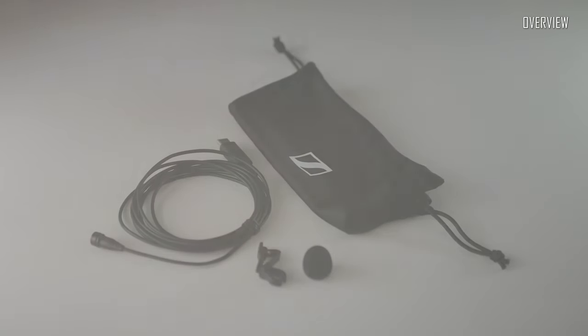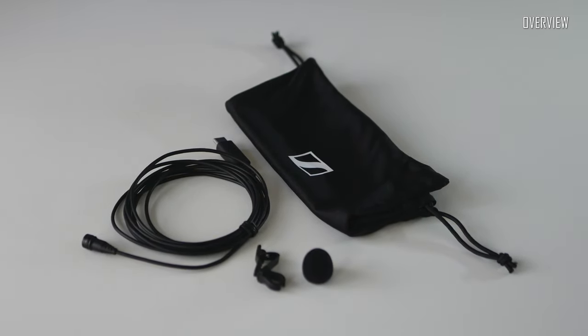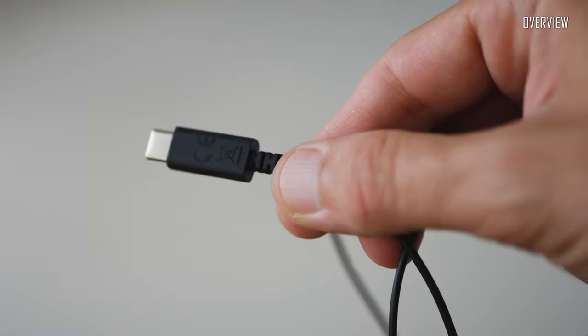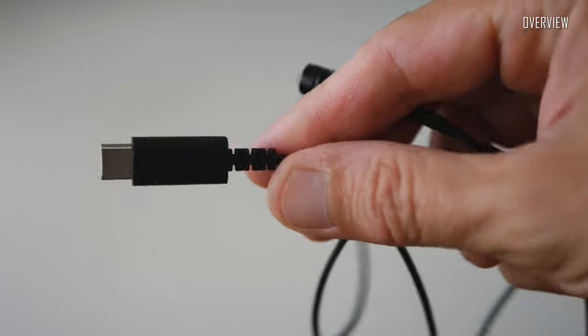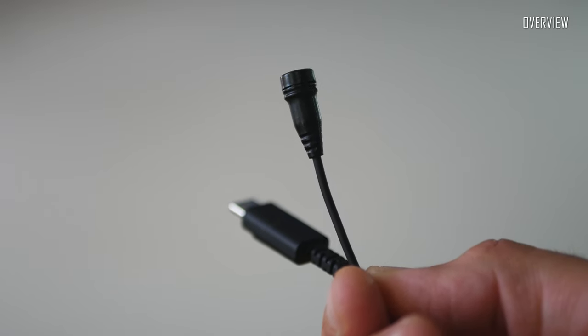Now let's look closer. The most important feature of this microphone is the possibility to work through a USB-C connection. All the electronics are integrated in this relatively small connector, which is connected to the microphone with a good quality cable. The microphone, made of metal and plastic elements, seems to be very well built.